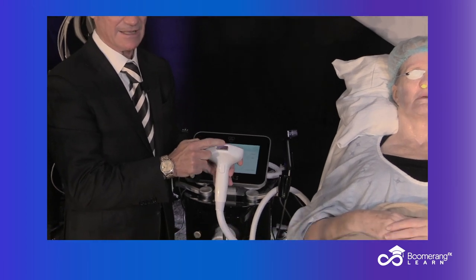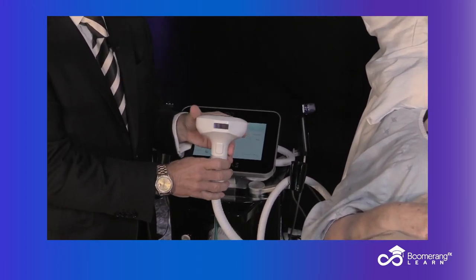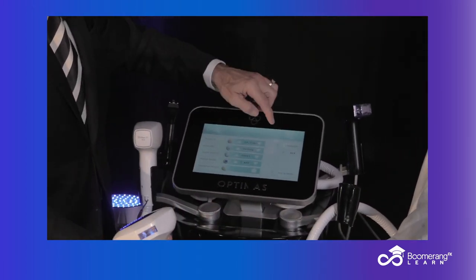You have the light guide. You have the xenon flash lamp. And we're going to go back now.